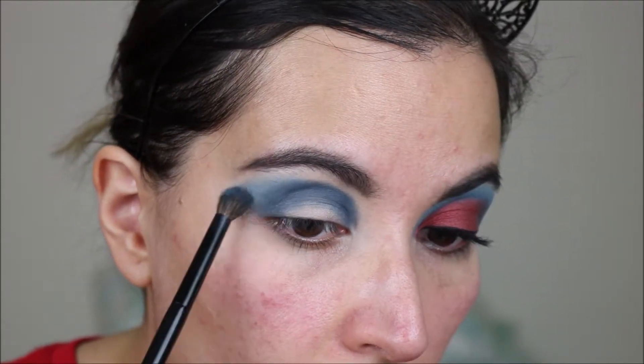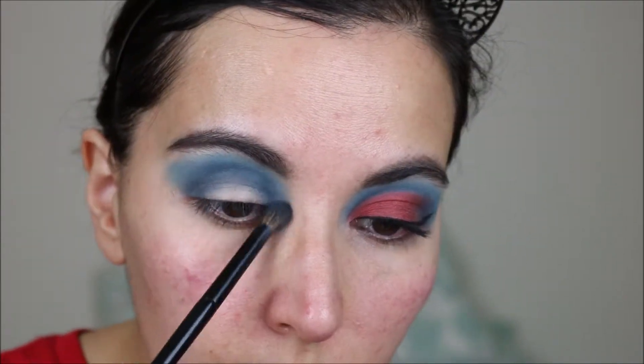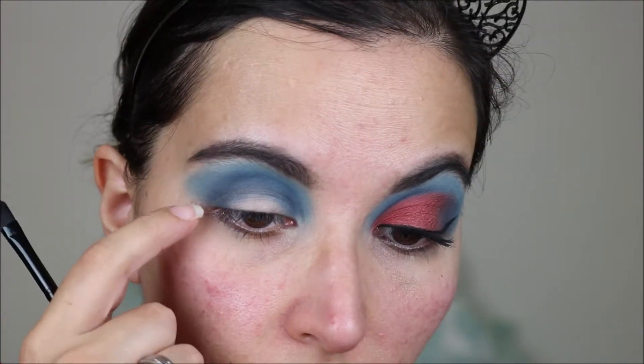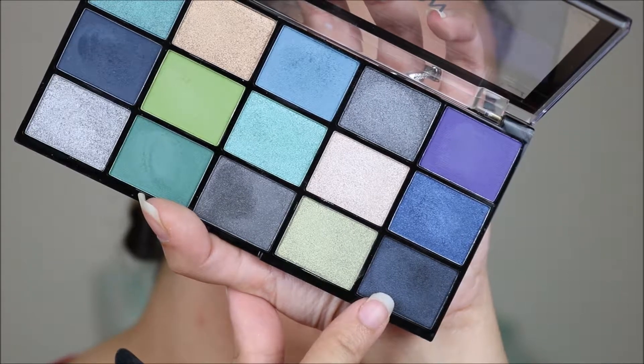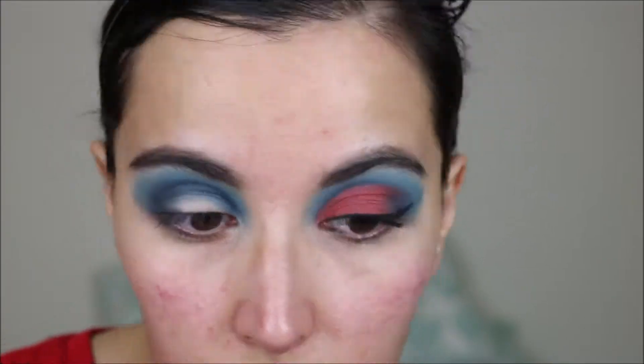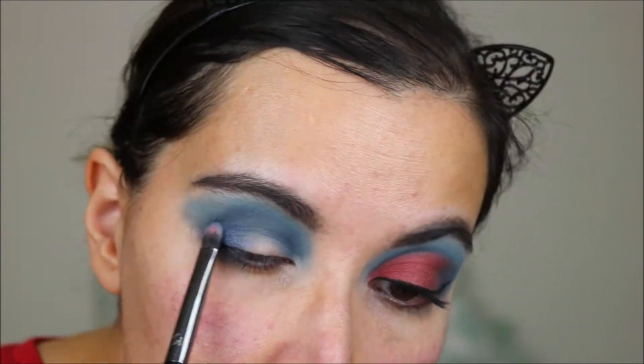I am also dragging it out and we will clean it up later. Now on the outer corner I am going to take a little bit of this really dark blue. Next, with a flat brush I am going to take a little bit of this shimmer. Okay, so for now that is it for the blue eyeshadow.